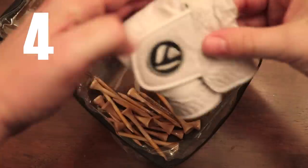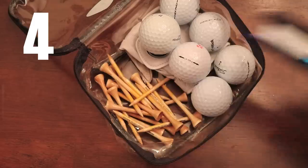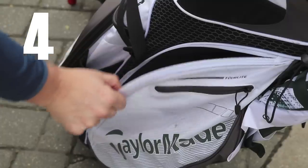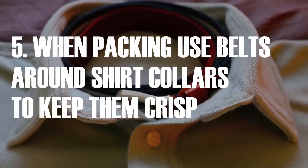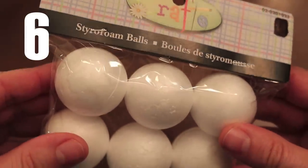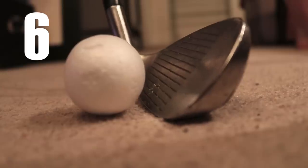To help stay organized, use see-through zipper bags to keep your golf life in order. Styrofoam golf balls from the craft store are perfect for indoor practice.